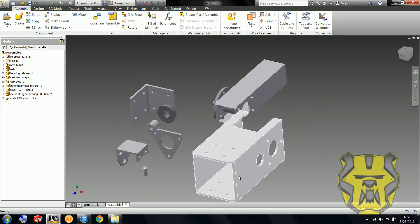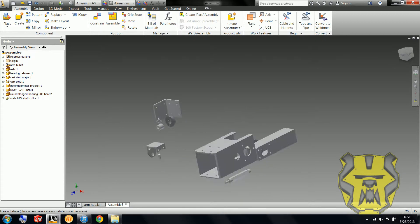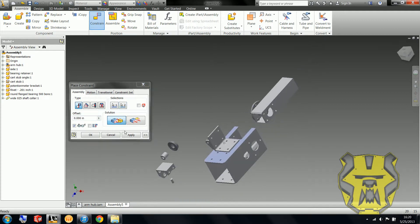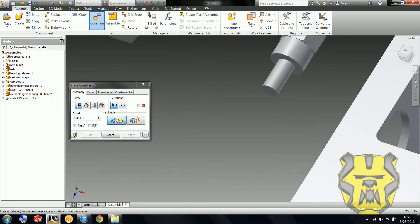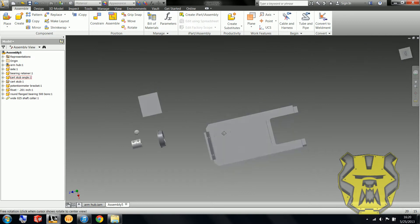So now I'm going to get to work constraining all of these. First, I'm going to start with this little piece right here, and I'm going to go over to constrain, put these holes in, and line up their axes. Here we go.